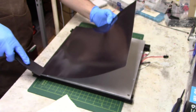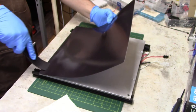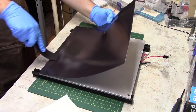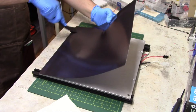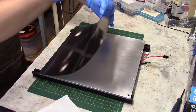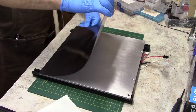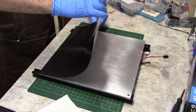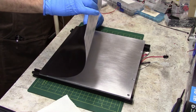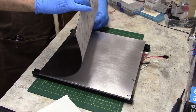You do not want to trap air pockets. Slowly peel away the backing as you lay the magnet down, pressing it onto the bed surface as you go.